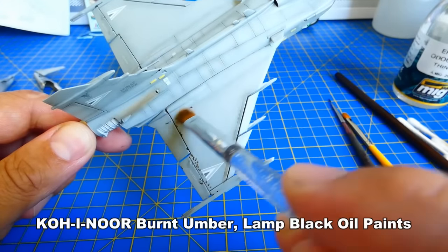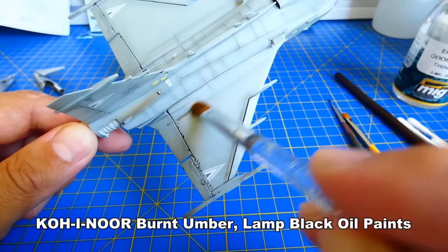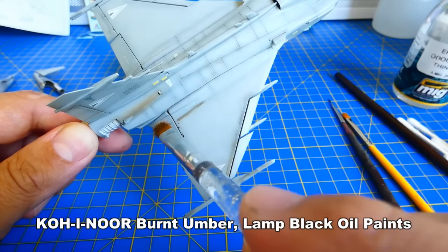Just for example, with this model the oil weathering took me like 2 hours to complete.